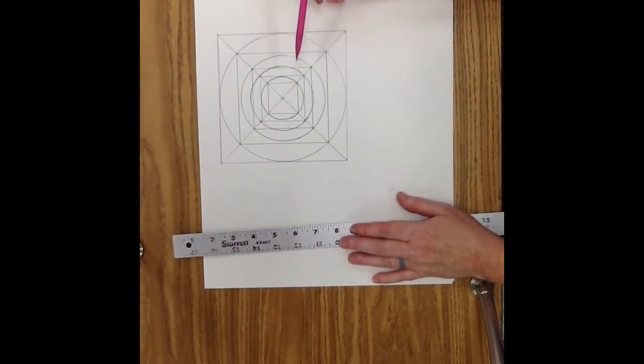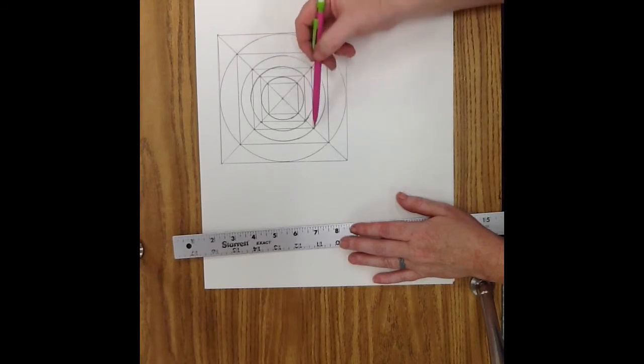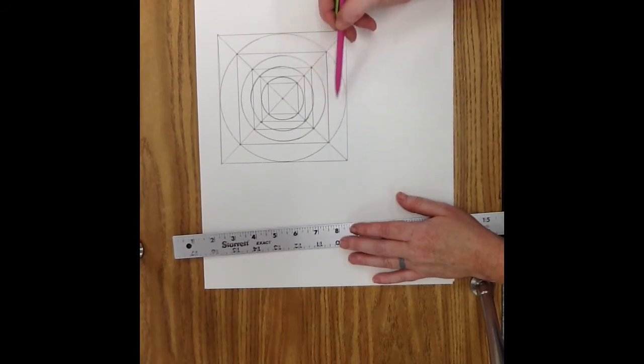Last step: Color neatly. You can use markers, crayons, or colored pencils. Color really neatly. You can go over your lines with more pressure so that the outline is darker, and then use less pressure for the color inside — like with a crayon or colored pencil — so that it's a lighter color. Or you can go over the lines with a Sharpie and then color on the inside to give it a stained glass effect.